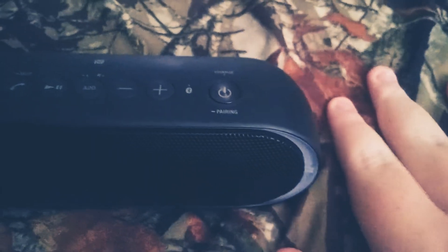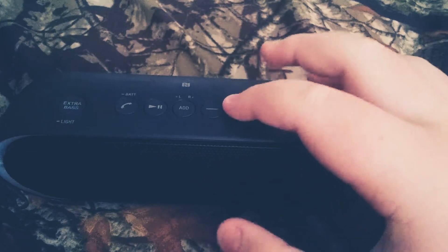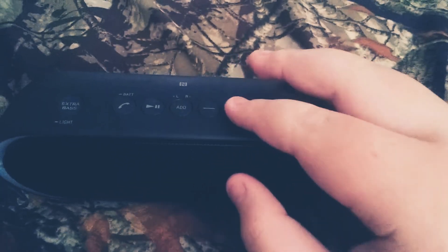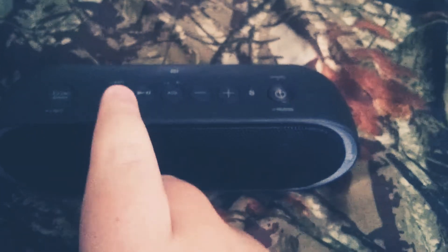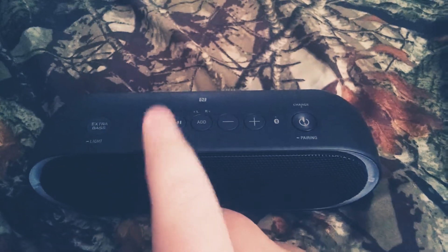We have a power button. And we have a button to open up access to controls. You can play audio — play, pause. You can also use the speakerphone button.